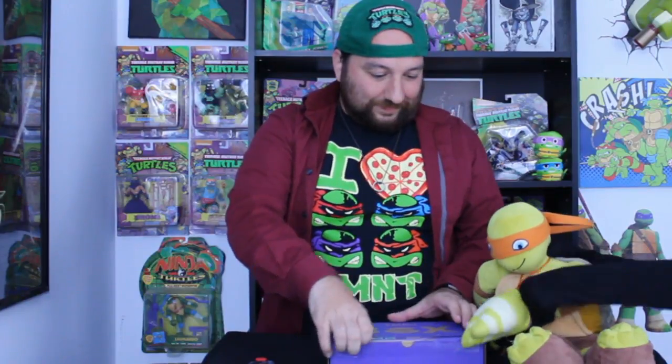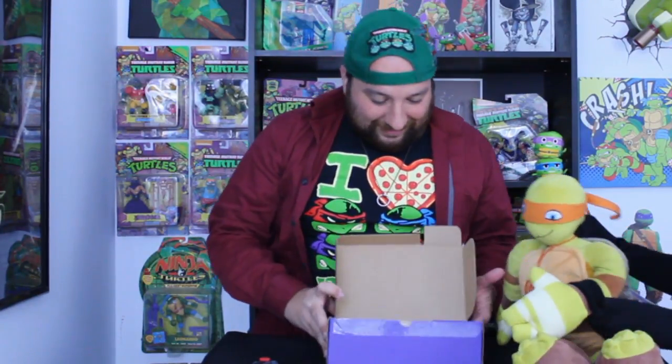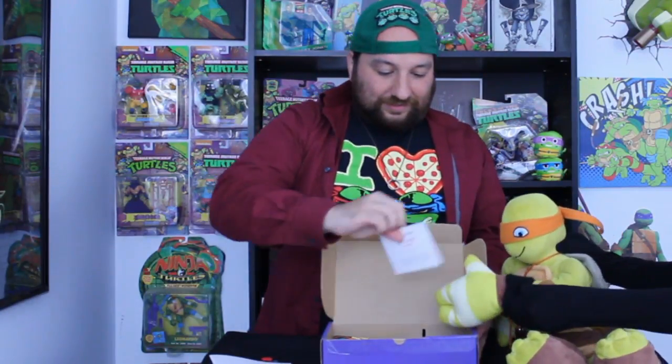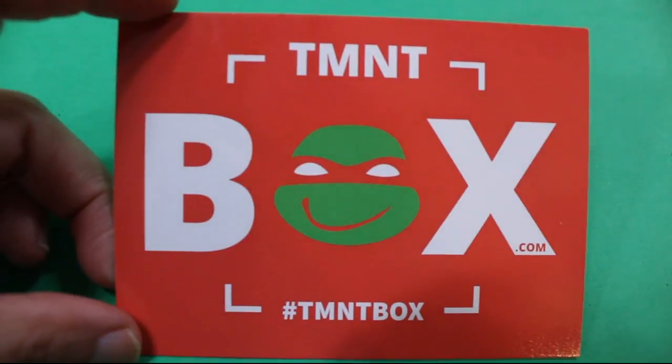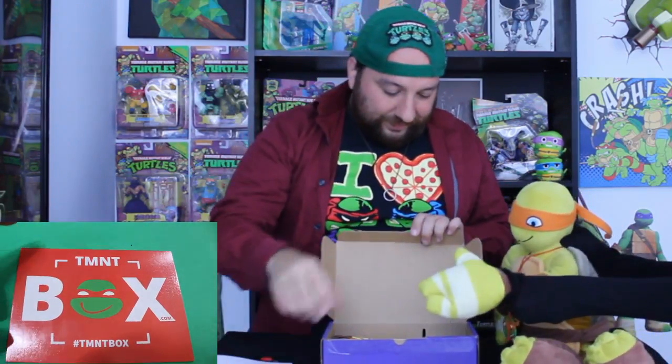Open from here. Alright. We got a little paper — we'll read the paper later. Oh my gosh. Here's our TMNT box postcard and everything. A little small, but it's pretty cool. This is my knife guide.